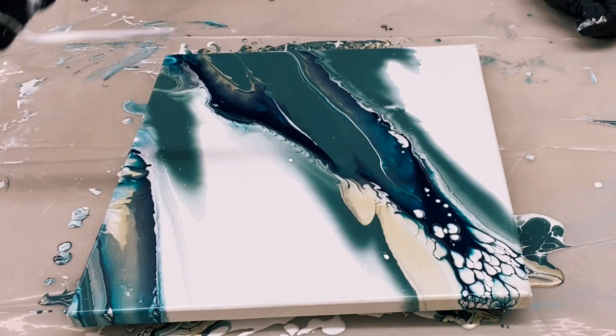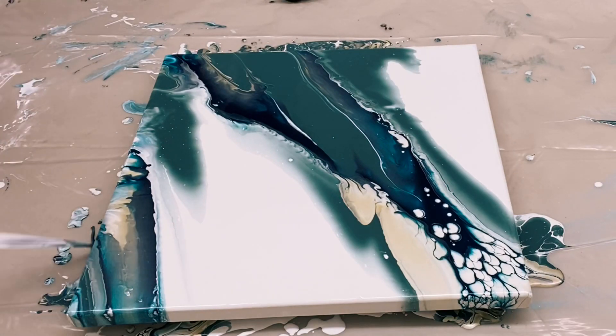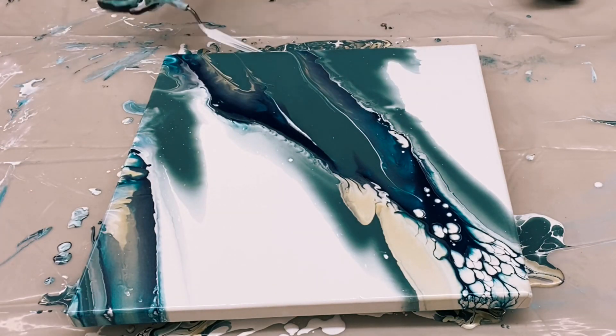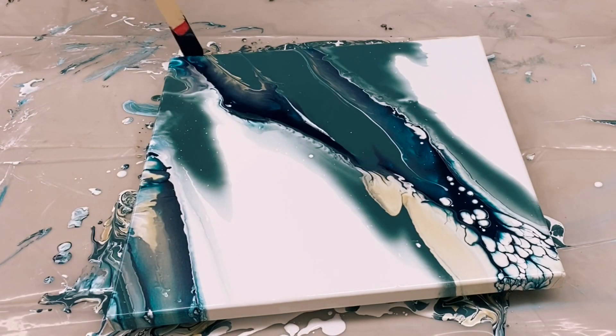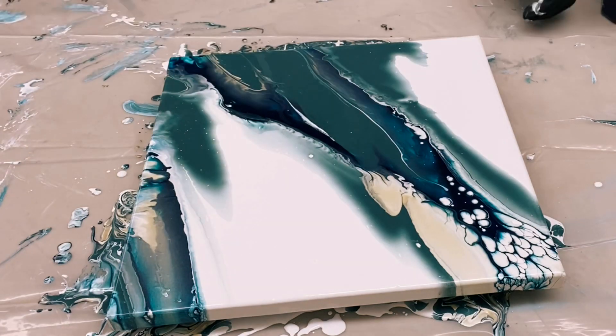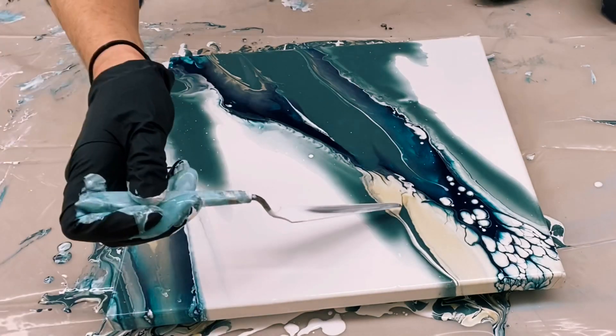When I do my large canvas pour I'll try to go into more detail and show you the paint coming off the stick. But I thought this painting was pretty — that Amsterdam paint, the Amsterdam Prussian Blue again, which really reacts beautifully, as you can see in that corner.